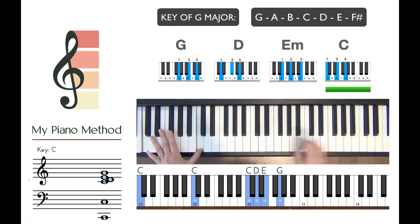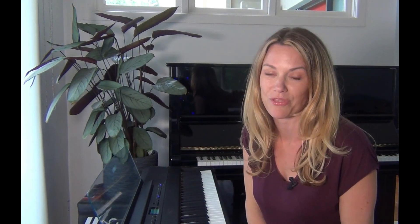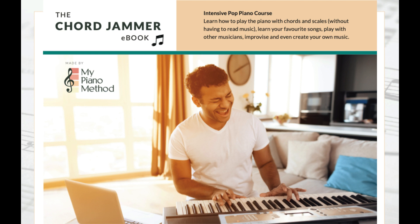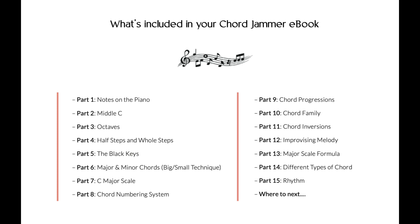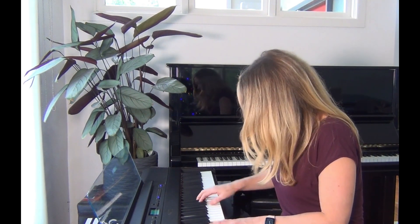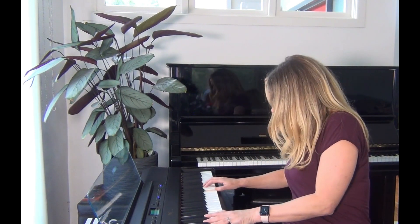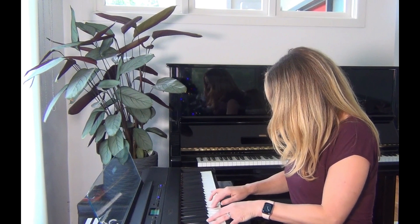And I teach you how to do all of this in this course. And once you know this, not only can you sit at the piano and just play whatever you like, but you can also learn any of the hundreds of songs that are out there. So if you want to learn how to improvise on the piano and use chords and scales to play all of your favourite songs, then download my ebook today. You don't need any experience and I take you through every section step by step. So start your piano playing journey with me today and let's get stuck in to Chordjammer.